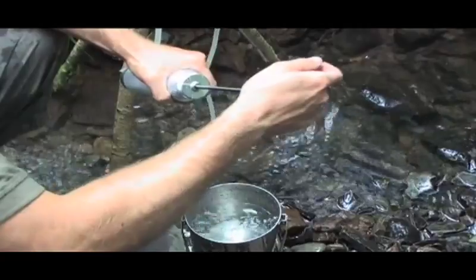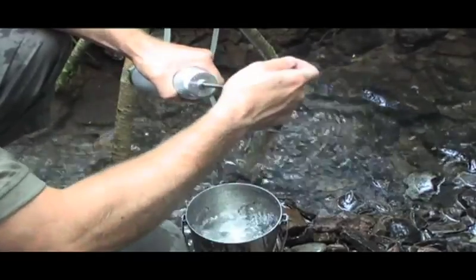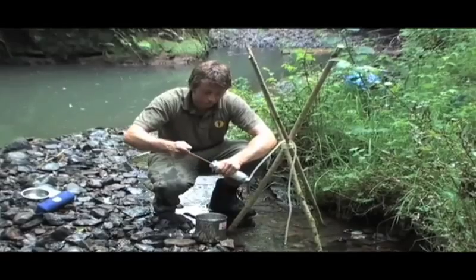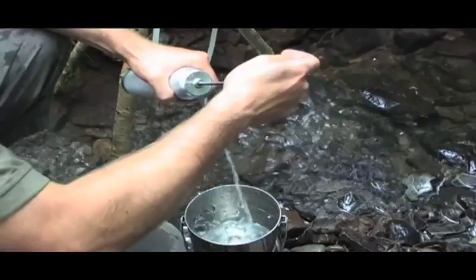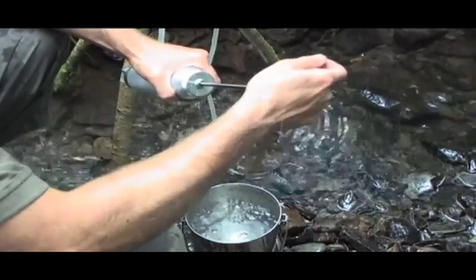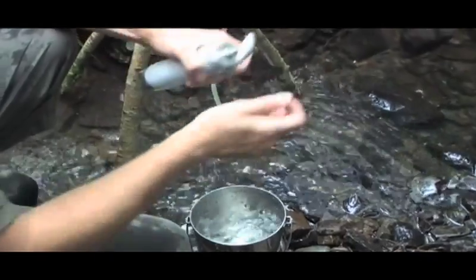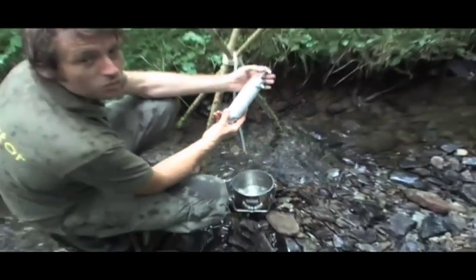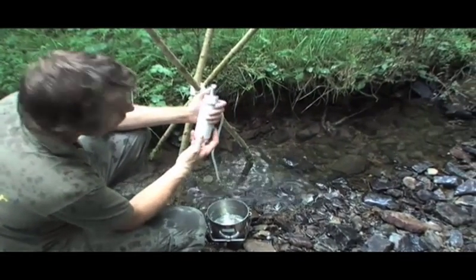As you can see, it's very simple to operate. The only real downside to this system is that it does require somebody to be continually pumping it in order for it to work. So unlike the Millbank bag that you can fill up and leave, you do have to keep an eye on this one and continually pump it. A filter like this should filter about 50,000 litres of water before you need to replace the cartridge — a very useful piece of kit.